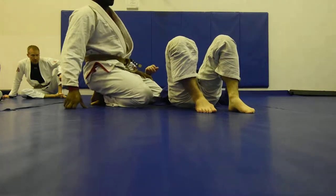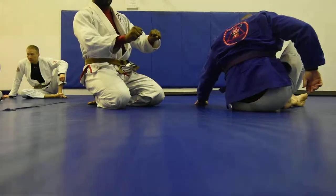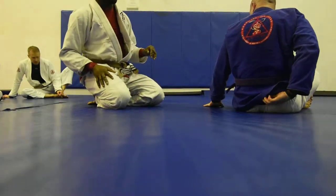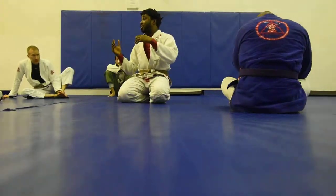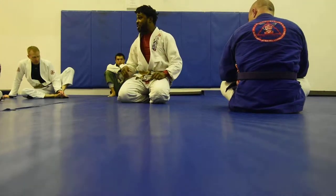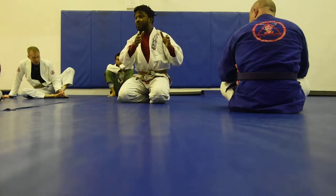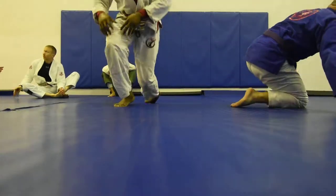Any questions so far? Good guy: get the bullfighter grip, step to the side, and do the pass from before. Bad guy: get a good spider guard, but keep your fingers relaxing — don't put too much pressure unless your opponent asks for it. Good guy, don't forget: step to the side, it's really important. Let's get to it, last round. One, two, three.